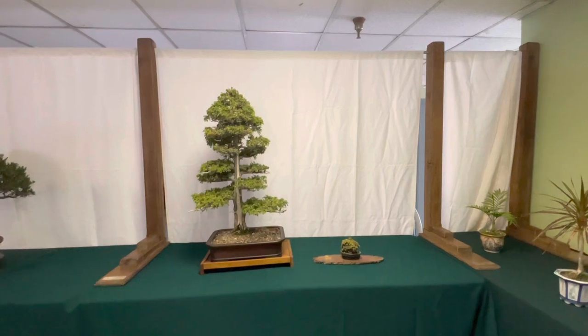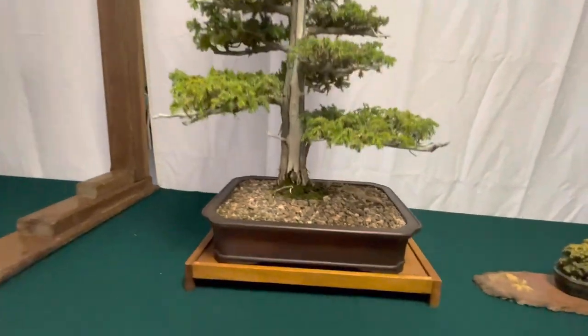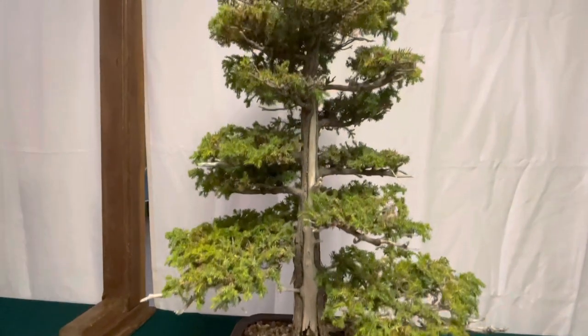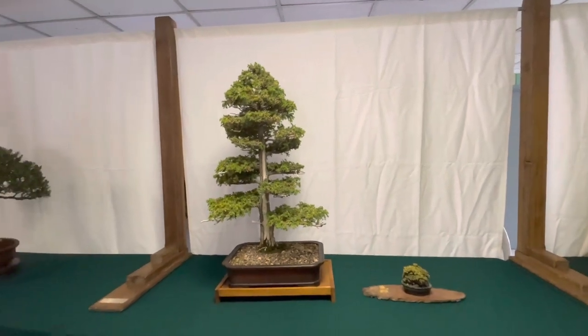Here's a really nice sabamaki, which means the deadwood runs down the center. Really well done. You can see it's hollowed out — well, not hollowed. It's like a shari that runs right down the middle like a lightning strike. Really nicely padded. It looks like a femina. Really well done.